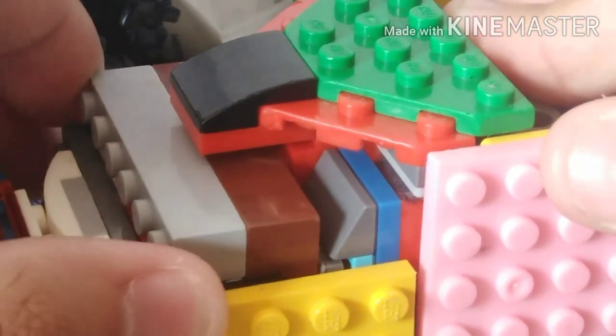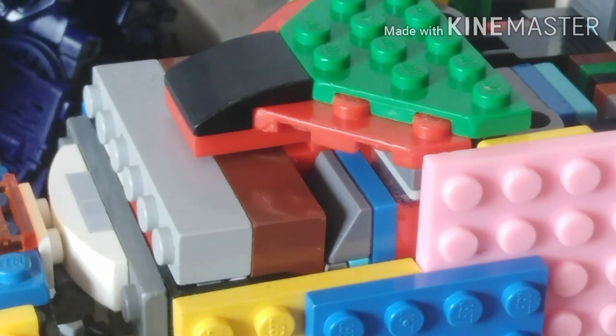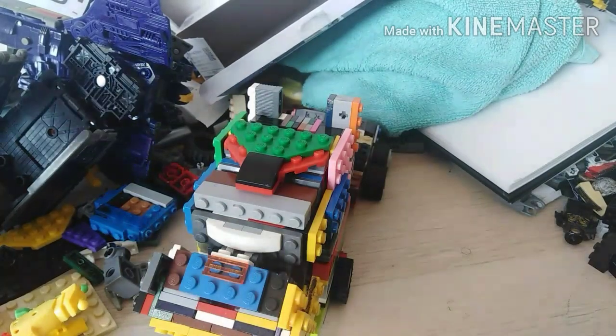Then you add this piece in. Attach these pieces so that way the whole front part doesn't come off like it's some broken joint. Then you do the same thing with the other side, then push that piece down, and then you're almost good to go.